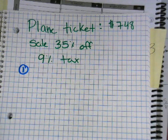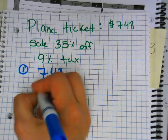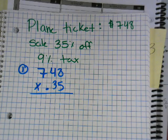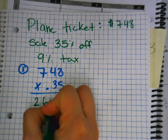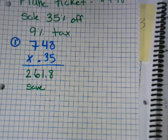What's our first step for discount? Price times percent. My plane ticket is 748, times 0.35. Type it into your calculator. Your iPad works as a calculator. What's 748 times 0.35? 261.80. That's how much you save. Make sure you type it in as 0.35.